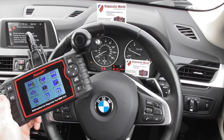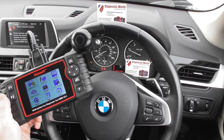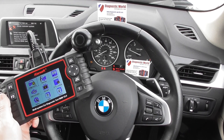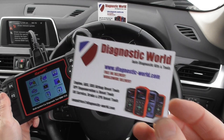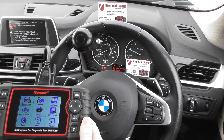Hi guys, thanks for watching this Diagnostic World video. In this video we're going to be looking at the iCarSoft Multi-System Diagnostic Tool BMM version 2.0. The kit is available at Diagnostic World, www.diagnostic-world.com. I'll put the link below this video for ease of reference for you to look at it on the website.